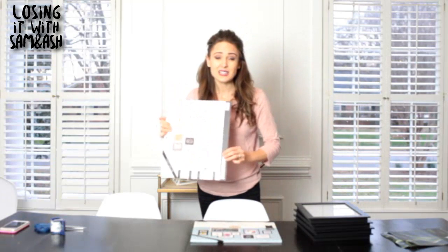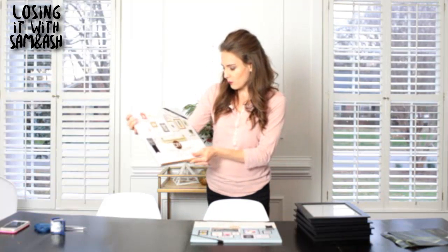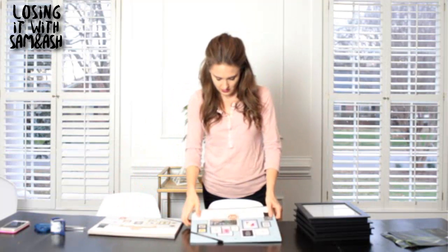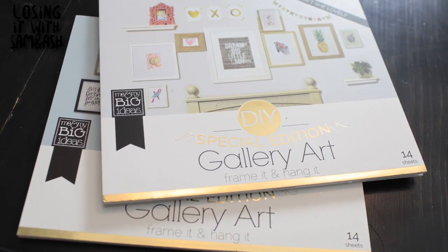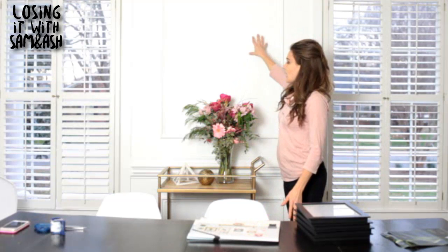And get this — it's between $15 and $20 depending on where you purchase it. So I went ahead and got this one with lots of pinks, and then I also got this one called Color Me Happy that has lots of different bright colors. It's really, really simple.